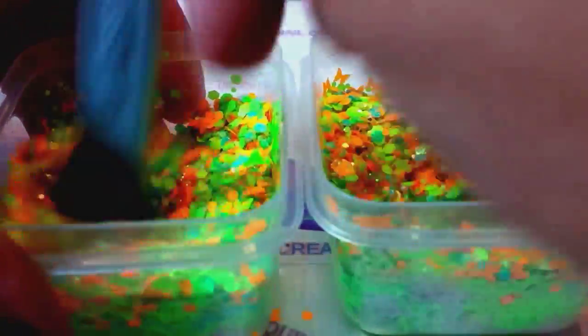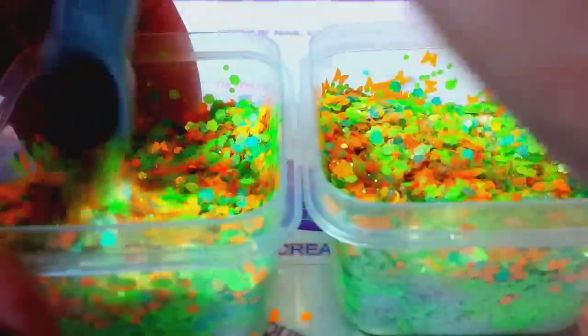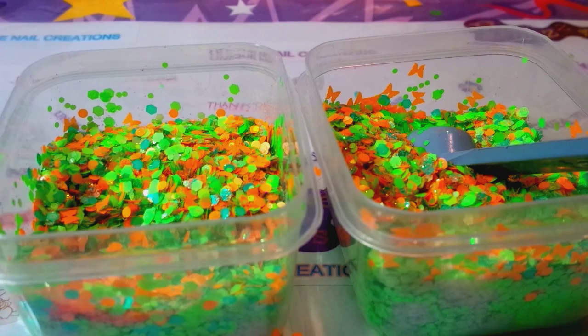Oops, sorry — censor! Didn't mean to say that. I don't know if your kids are watching. I'm just covered with glitter. Yikes.